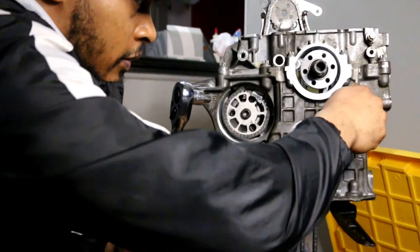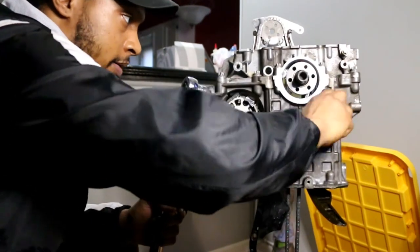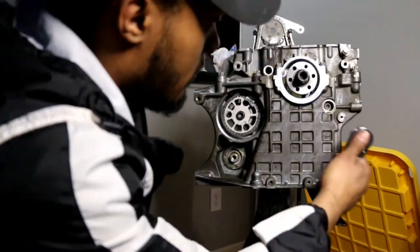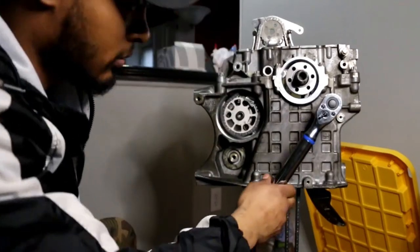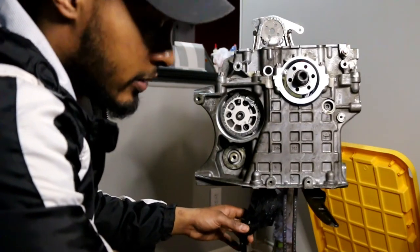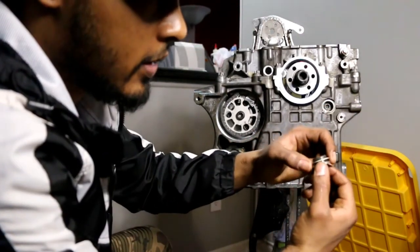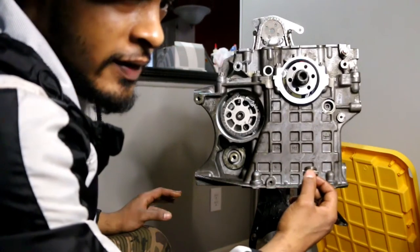I'm going to torque the guide pin for the timing chain guide. I'll run it down by hand snug first, and the torque spec is 20 newton meters. Make sure this is free to move because that's the pivot point for the guide rail. Then you put the cap back. I'm not putting it back right now because I need to replace this washer — my pet peeve is oil leaks, so I'm changing anything that has to do with a seal.